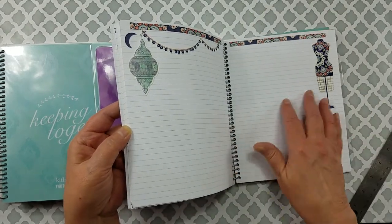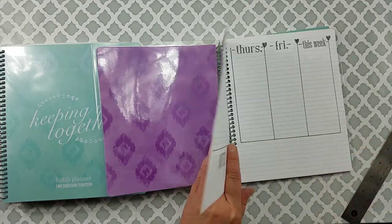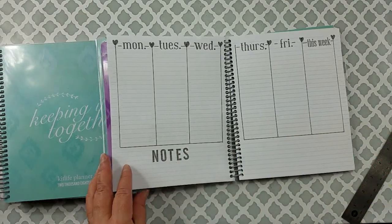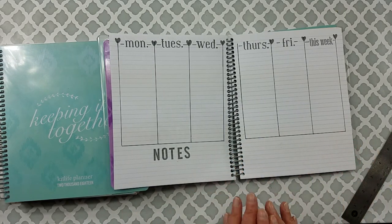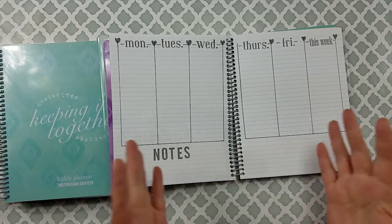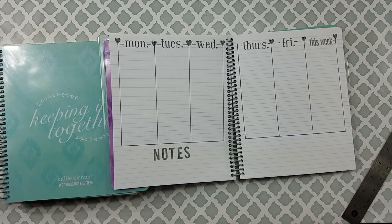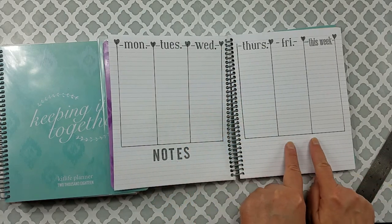I've already started playing in it! Let me show you some of the things I did — I had so much fun with this because it frees you up to do whatever you want. You choose your own color palette, your own layout design, your own theme. You can use pens, stamps, stickers, whatever you like.